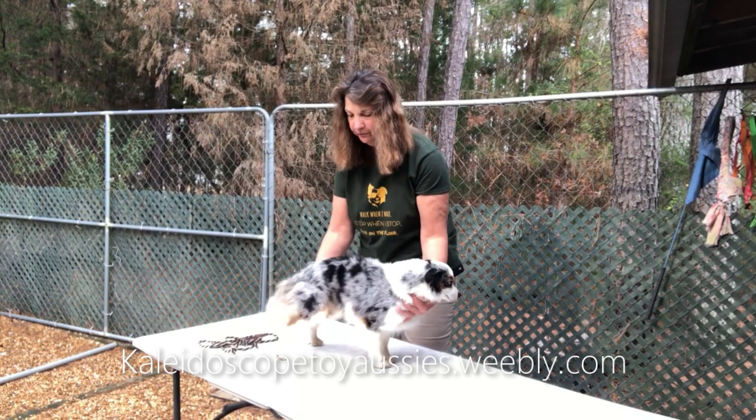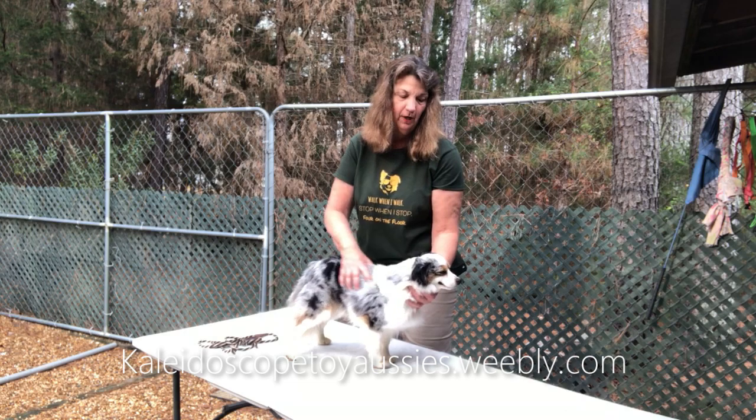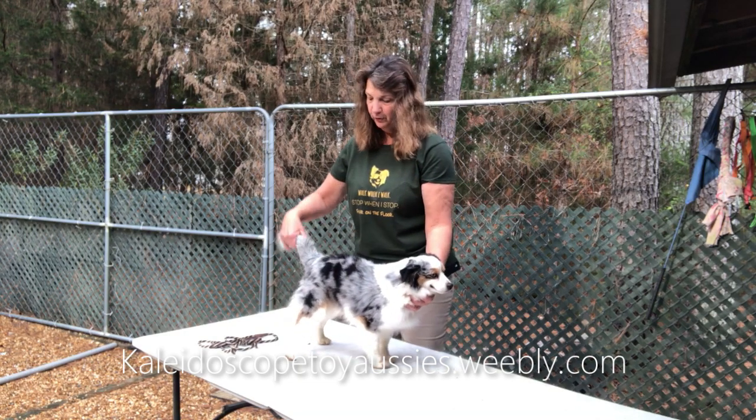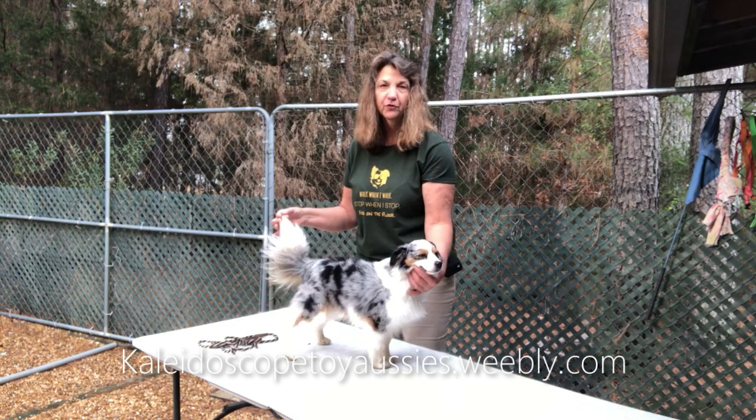I've only bred him one time, so I don't usually breed for toys. But I might breed him to Barkley — she is right at the cutoff between miniature and toy — to get some really small minis and larger toys. Matt is a larger toy.